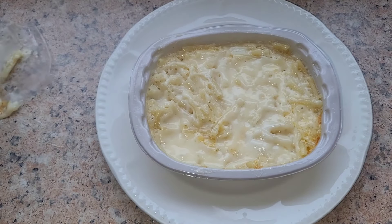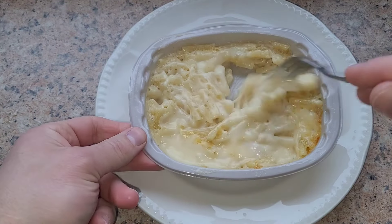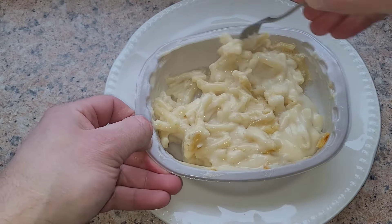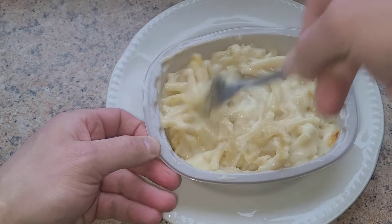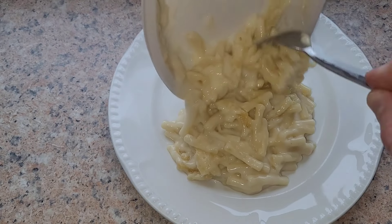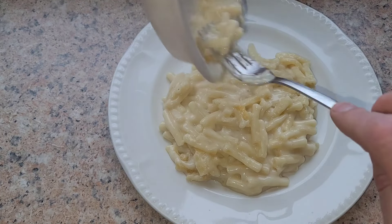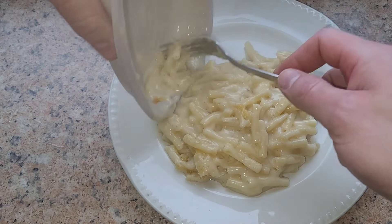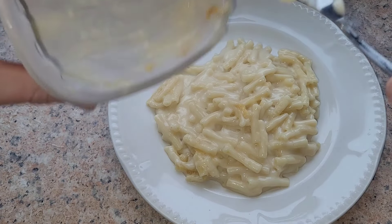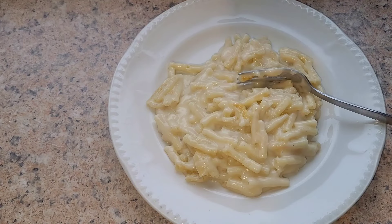That should be hot enough now, folks. Give it a bit of a stir, then we'll pour it out on the plate and do the famous taste test. It smells good anyway — let's get it out. Piping hot, definitely defrosted. Every last bit — we don't want to waste any. There we have it. It smells delicious. Let's see if it tastes delicious.